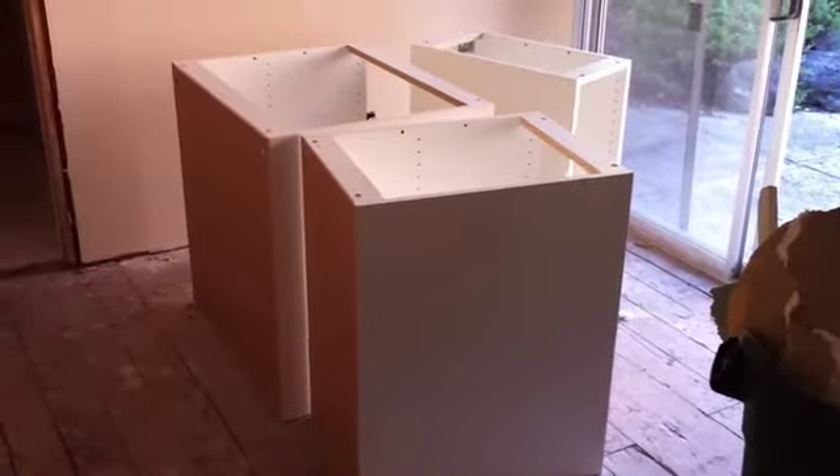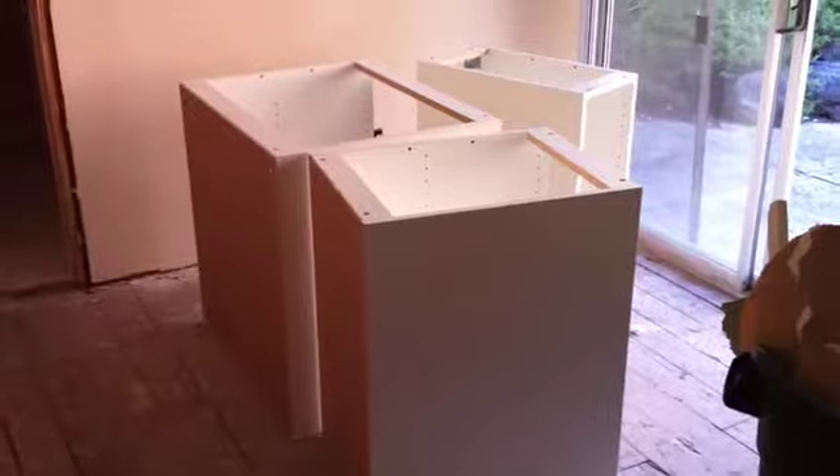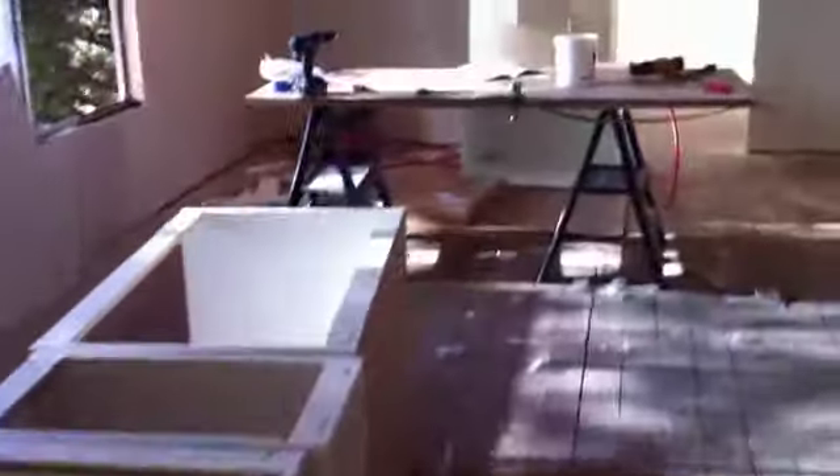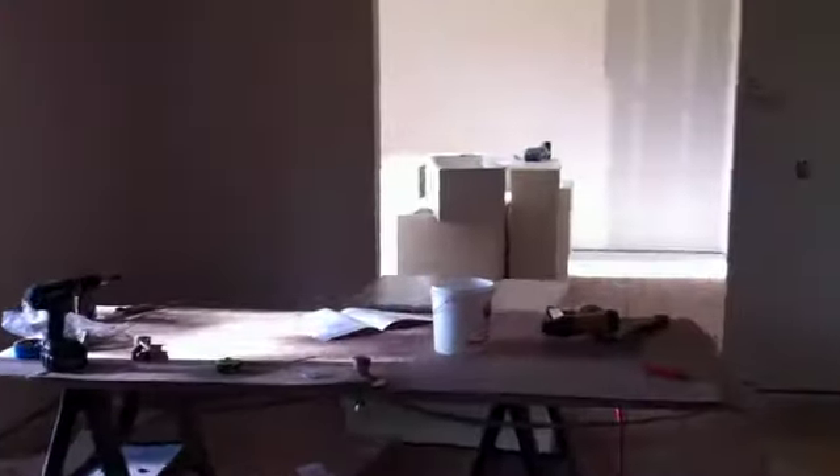It's Monday, June 6th, 2011, and I just finished assembling 26 upper and base cabinets. I tried to get my friends to help me, but they were all just too busy, so I had to do them all by myself. There's the rest of them back there, and we will install them beginning tomorrow.